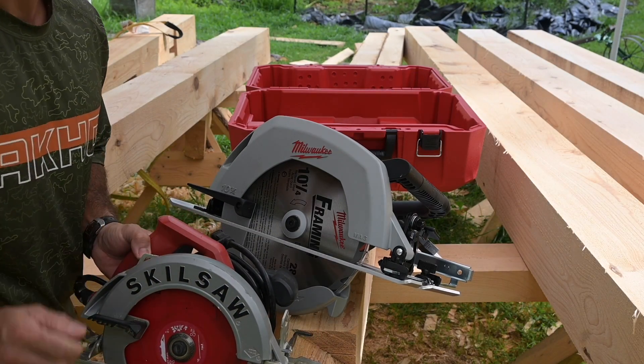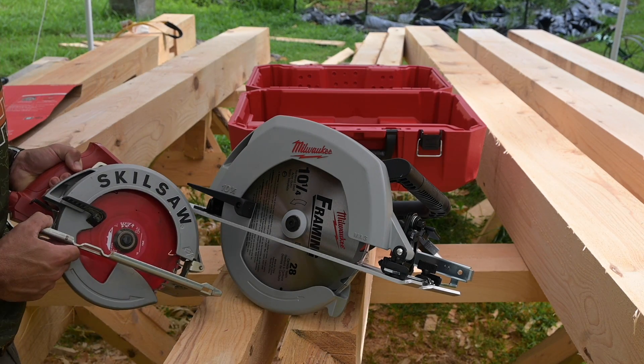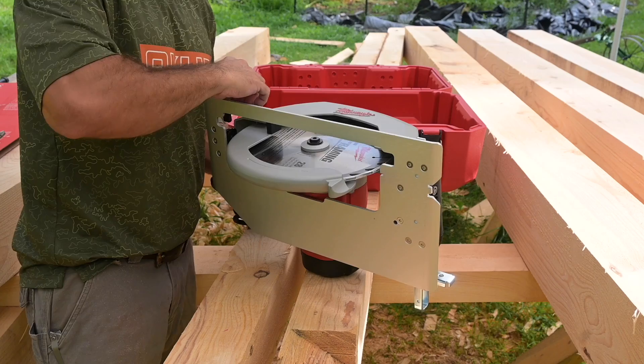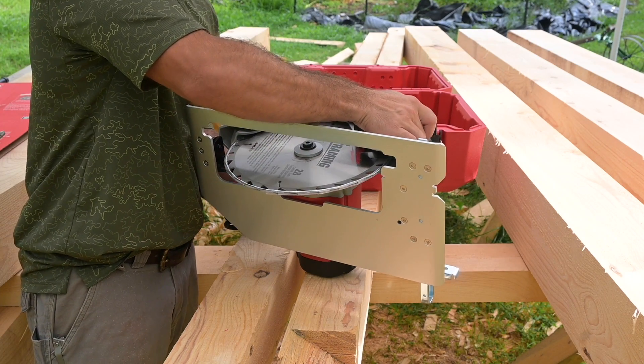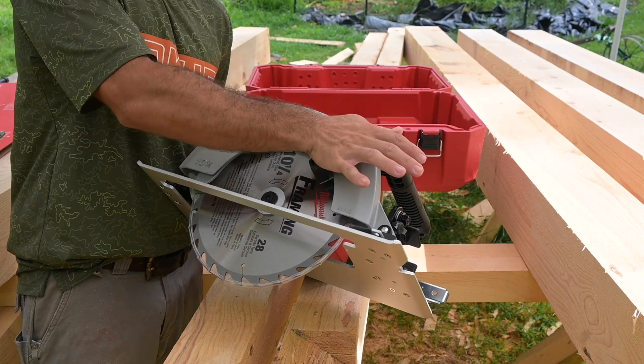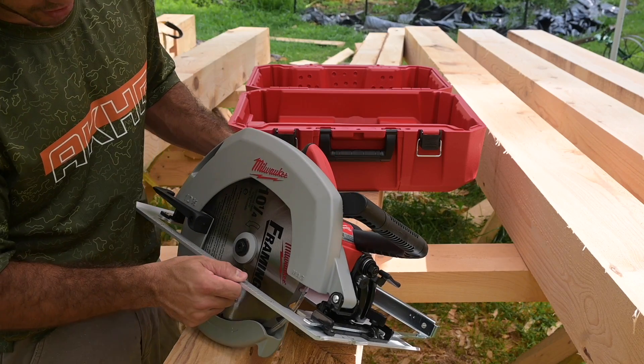Just comparing these two saws, you can see the size difference. This is a 7 and a quarter and that's the 10 and a quarter right there. The handle to move the blade guard is pretty large, so if you need to get it out of the way, you can easily manipulate it with one hand and you're not having to just use your thumb.